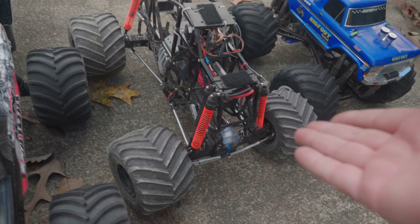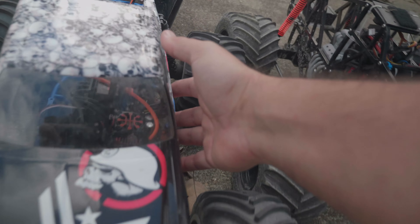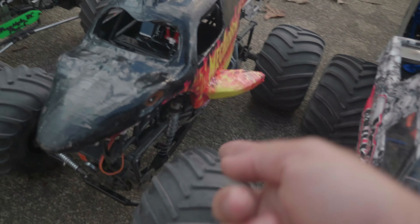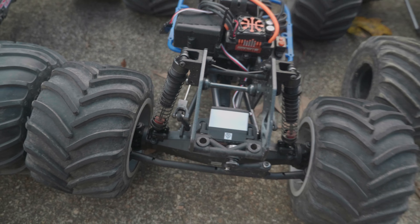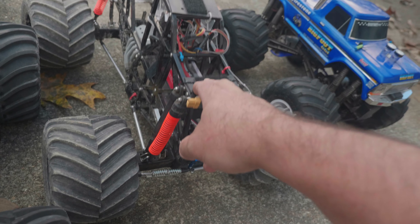They've already started doing it with things like the ZRD — bigger axles, bigger drive shafts. It could probably use bigger and thicker trailing links, or rather the four-link style. The trailing arms on the SMT 10 are beefed up and shock mounting is different — it's not on-axle. What's cool is that on the LMT and the ZRD, the shocks are on-axle, which is much more scale.